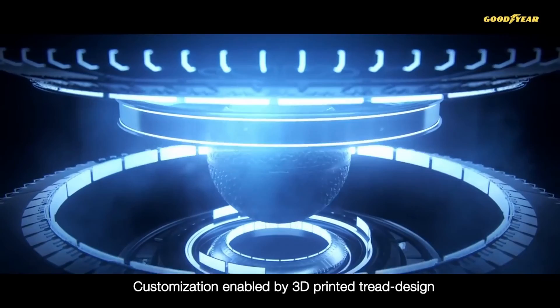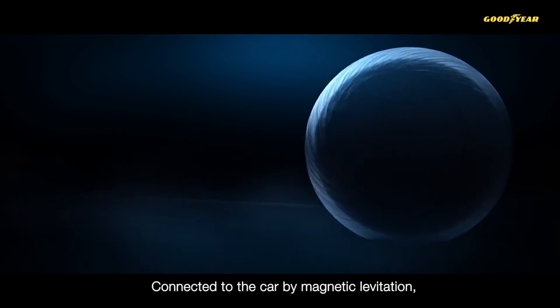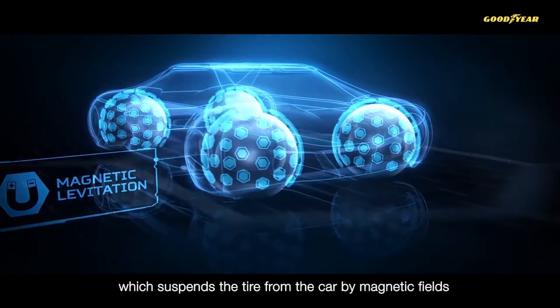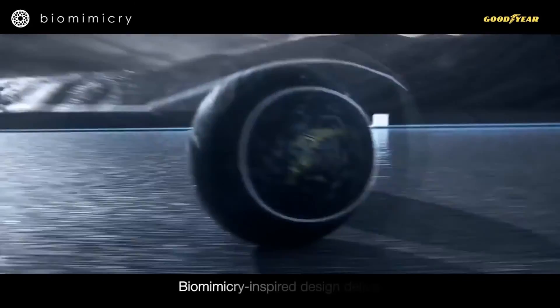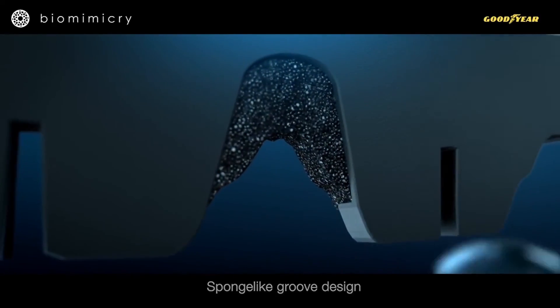The Eagle 360 Urban concept tire tread would be 3D printed based on your tendencies as a driver and where you're located. They'll be connected to the car using magnetic levitation, meaning they're only connected via magnetic fields. The tires will also have artificial intelligence that will sense road conditions to morph the tire tread and interact with other vehicles.